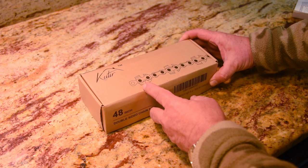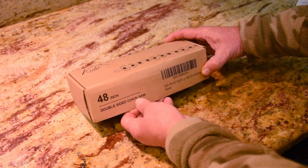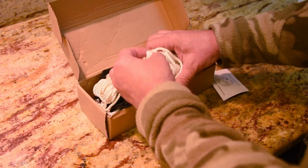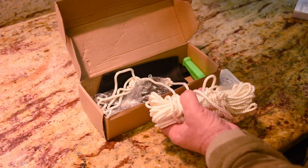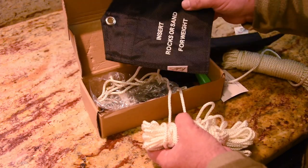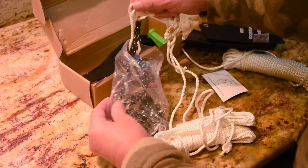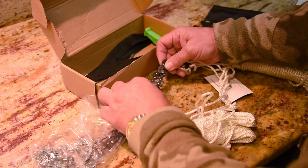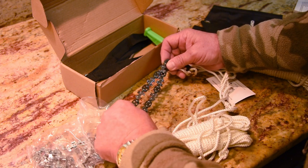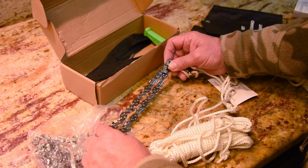The Cutir — C-U-T-I-R, not sure how to pronounce that — 48-inch double-sided chainsaw. We've got two ropes for handles and one rope with a bag to throw over the limbs. Oh, we've got a bonus bag — looks like two. And here's the chain itself. As advertised, it looks like all the teeth are — wait, no, some are in the opposite direction. Yes, they are alternating. So we'll cut both ways — that's a great bonus, I wasn't expecting that.